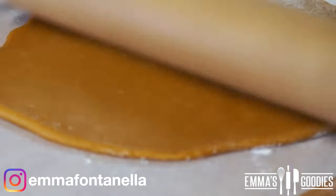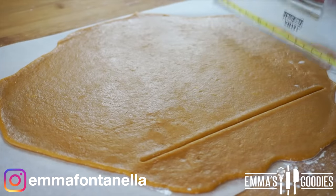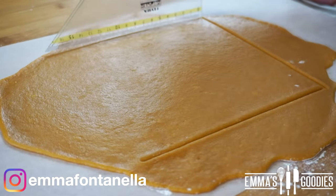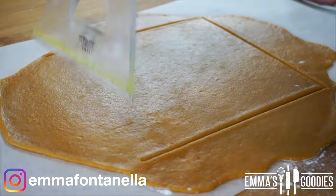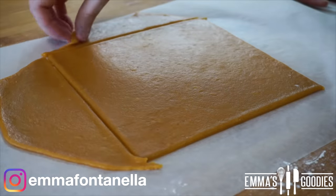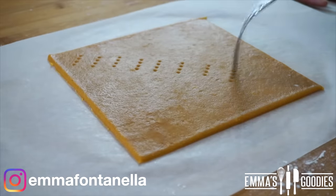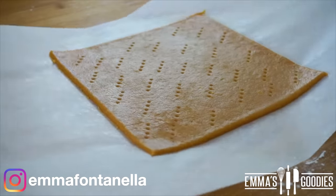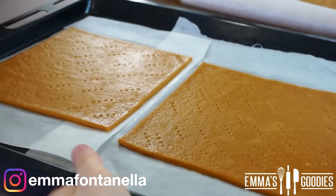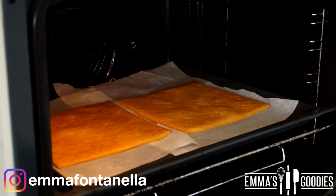I recommend you make at least six layers, but with this recipe you'll easily get 12. You need to roll out each layer as thinly as you can, and I recommend rolling the layers directly onto parchment paper or silicone mats. I'm making a square cake today, but if you want to make a round one you can use a plate as a guide or a cake ring. You can re-roll the scraps, or bake them off, pulse them, and cover the cake with crumbs. These layers do slightly rise in the oven, so before baking poke some holes with a fork. If your pan is big enough you can fit two layers at a time; otherwise bake one at a time.